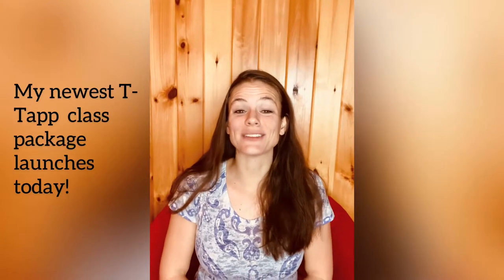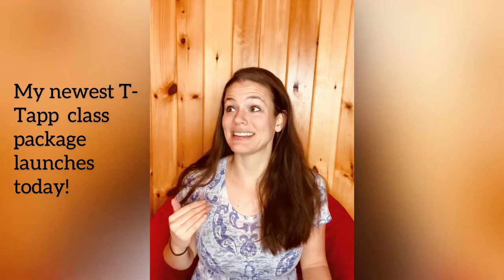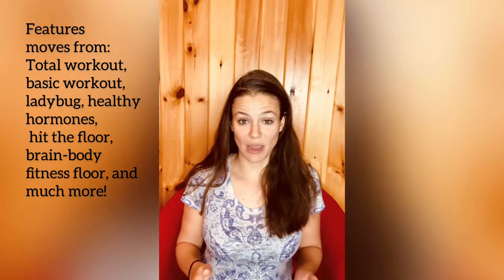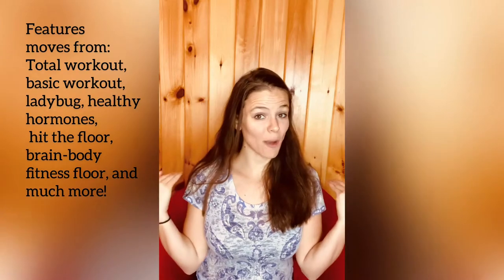Hello everyone, it's Margaret Berry here and I'm so excited to announce that I have a brand new class package releasing today — the Arms and Abs class package. These moves work your entire body, but these workouts really zero in on your core, your arms, and the synergist muscles such as the glutes and also your upper back, so like the bra line area.